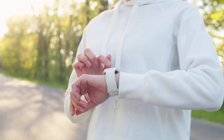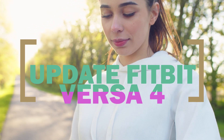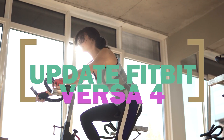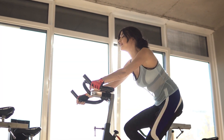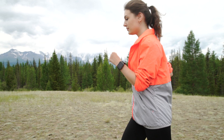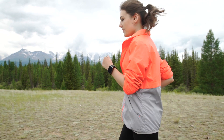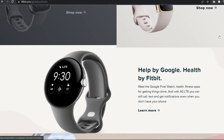As more and more individuals place an emphasis on maintaining a healthy lifestyle and keeping track of their fitness routines, smartwatches with built-in fitness and health tracking features have been more in demand. Thus, manufacturers are constantly releasing updated versions of their smartwatches with cutting-edge functions to meet the demands of customers. One of these dependable manufacturers is Fitbit, which has consistently released well-equipped fitness smartwatches.